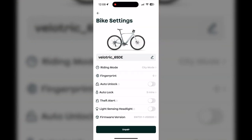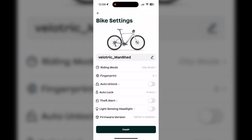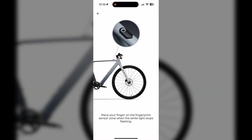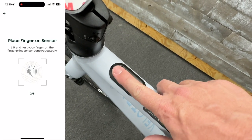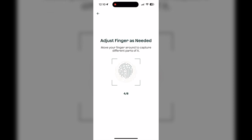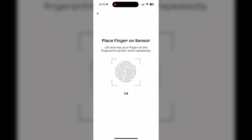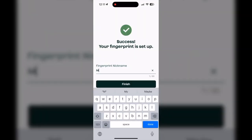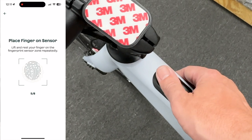You can also rename your bike to whatever you want. I programmed the fingerprints I wanted to be able to unlock the bike — it's very similar to programming your iPhone fingerprint reader. You just touch the fingerprint reader with whichever digit you're programming and lift it up and put it back down multiple times until it registers. I did my index finger first, then a second fingerprint — my thumb. You can actually have up to 12 fingerprints stored.